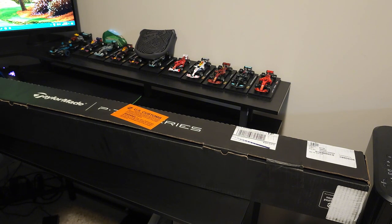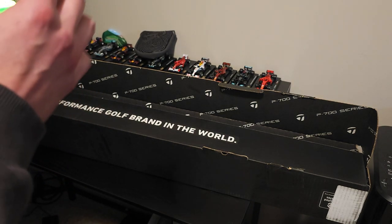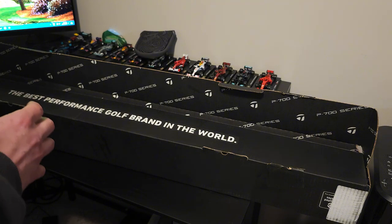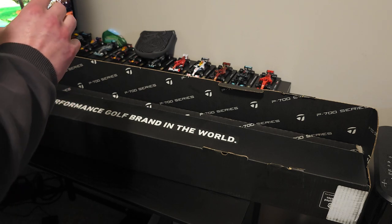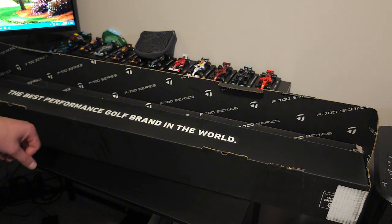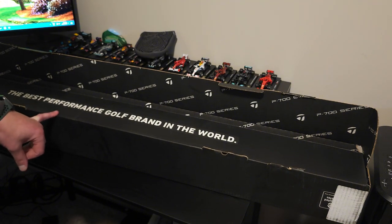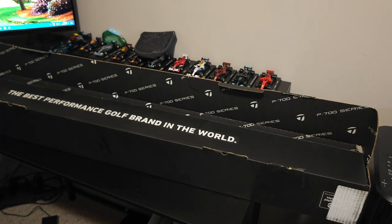I have been waiting for these for so long. Most people got theirs and I was sitting here in Canada waiting, and they finally showed up — I'm super excited. I've seen a lot of videos on YouTube about these clubs. Comparisons from last year's 2023 P770 to this one suggest it's a bit more forgiving, which could help me. They're a little bit smaller and more players-iron oriented.